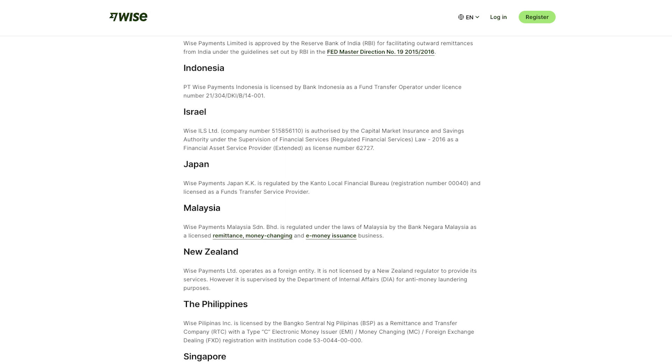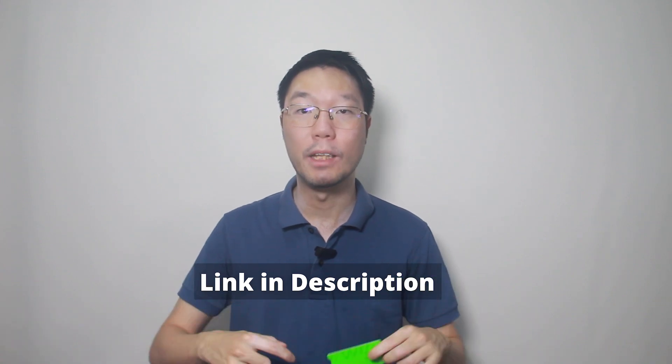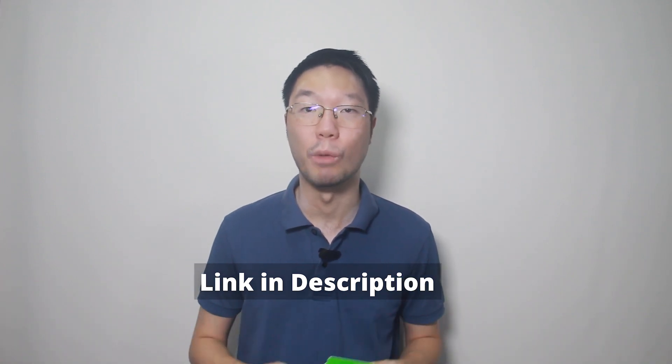For Malaysians, WISE is regulated by the Central Bank of Malaysia, Bank Negara Malaysia. If you are new to WISE and haven't signed up for an account, I'll put links above and below to previous videos on how to sign up and how to do a transfer on WISE. You can also use my referral link below to sign up.